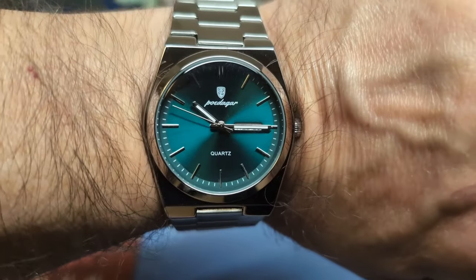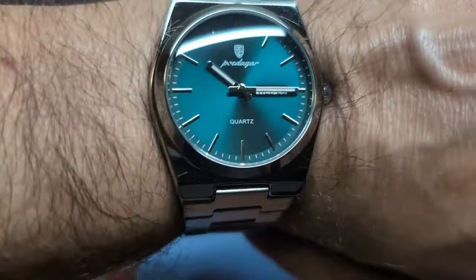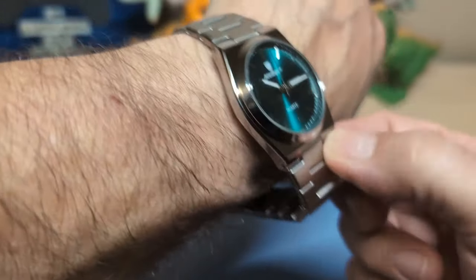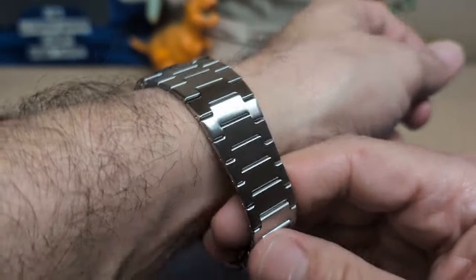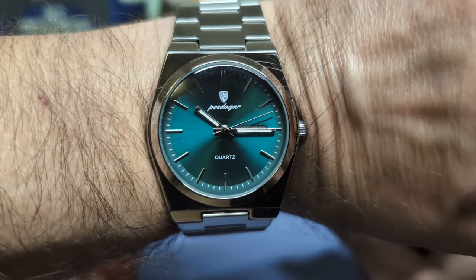This one has that turquoise green look and it looks like it has a dome crystal. Let's go ahead and put it on the wrist and see what it looks like. Here's the watch unsized on my seven and a half inch wrist, and I can get three fingers underneath again. This one has articulating end links, so it fits a little bit better than that Mafe Tissot I had, which doesn't articulate at all.